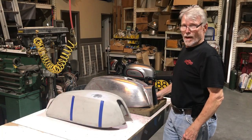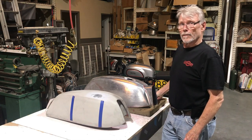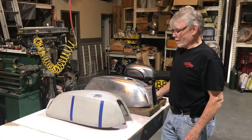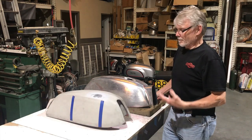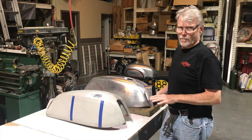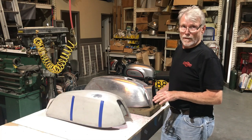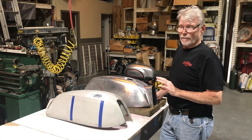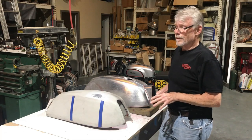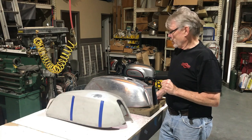Hey folks, it's Dave Ashenbrenner, welcome back to my new series called 'How in the Hell Does He Do It?' We're not going to hold back. I'm going to work you through how I work out tank designs and what I do when an order is placed here and what it takes to make an authentically correct shaped gas tank. And here's how we do it.